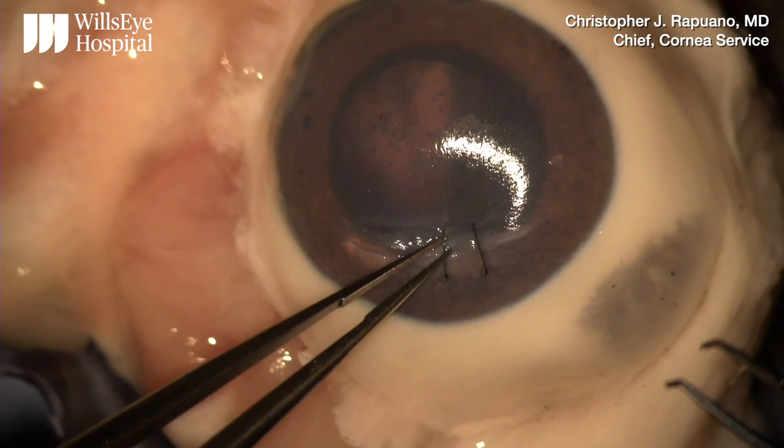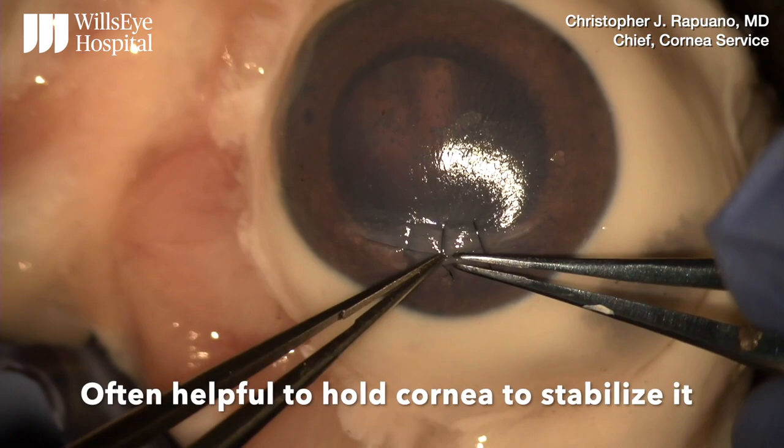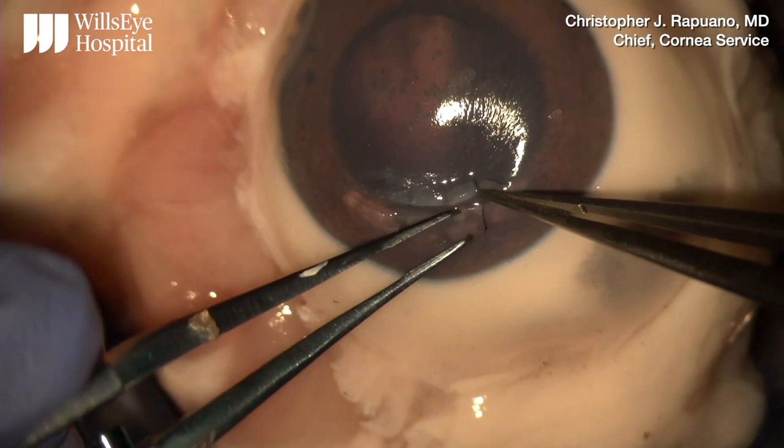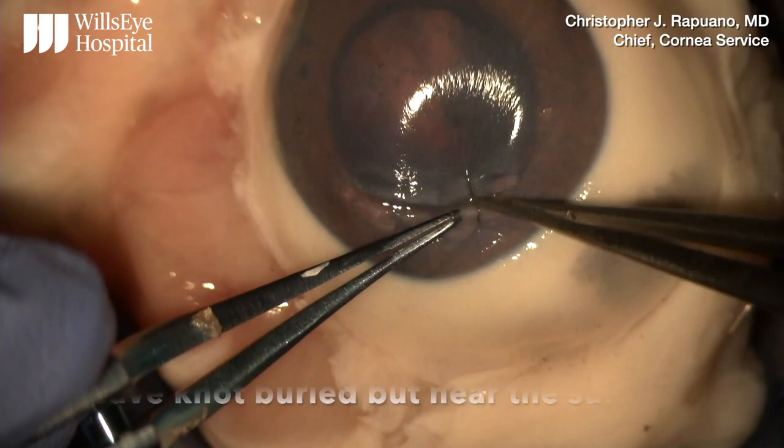Burying on pig eyes is not as easy as burying on human eyes. I do find it often helpful to stabilize the cornea on the knot side, which often helps to bury it, although not in this case. Here I'm going to bury it, and then I like to leave the knot completely buried, but near the surface. Thank you.